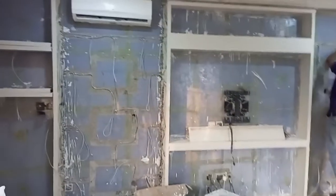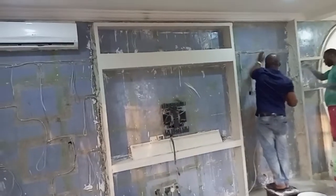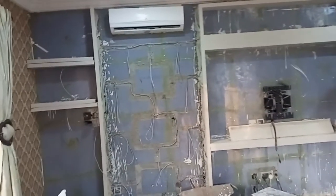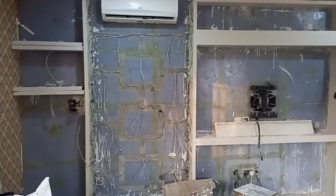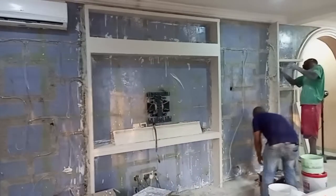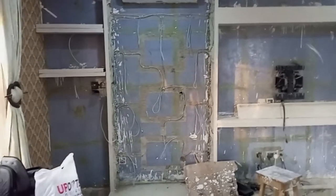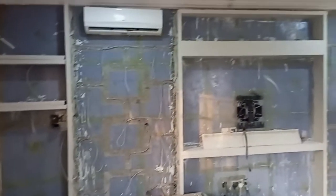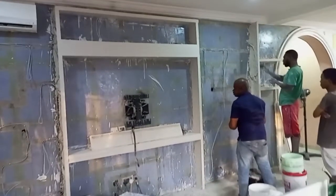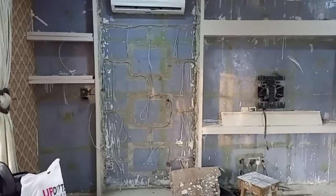Hello guys, welcome to my channel. This is how to construct a television stand. As you can see, this is a very big television stand for the living room — up to 5 meters.